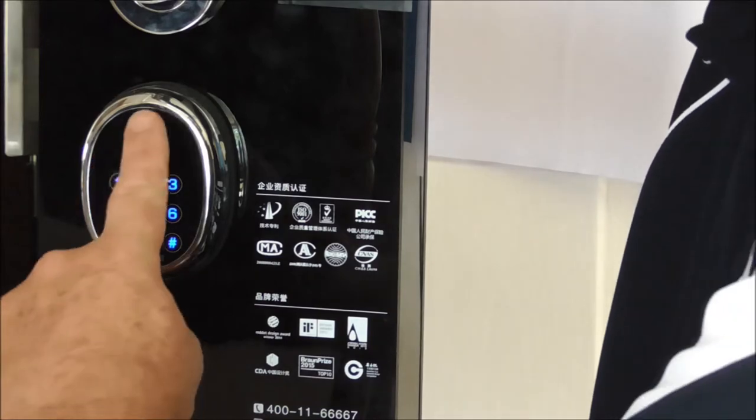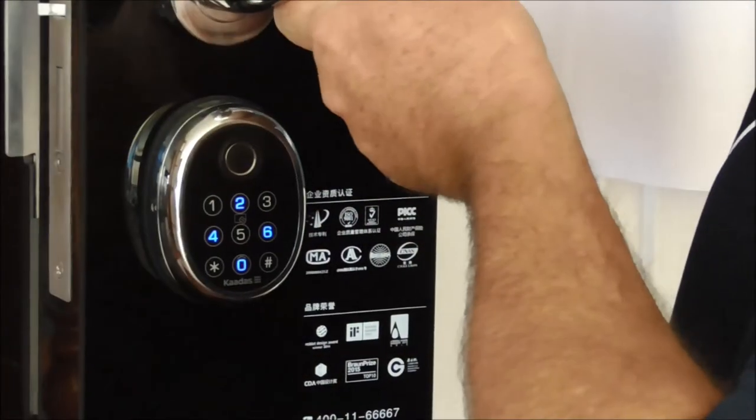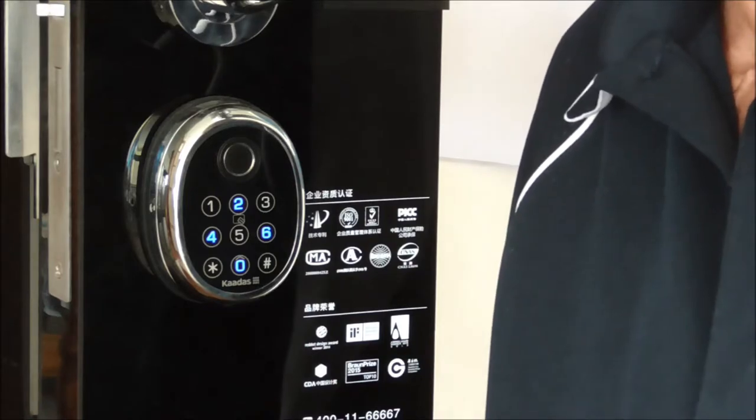Okay, so now we exit and then I'm going to walk up to my home and let myself in. So as you can see, the more you register this fingerprint, the easier it is for the scanner to pick it up, and the recognition time improves as well.